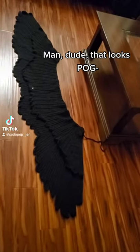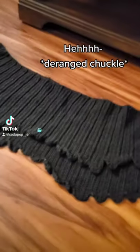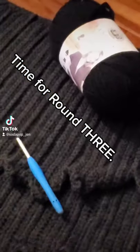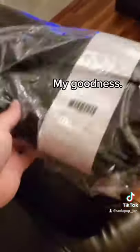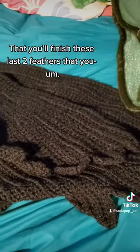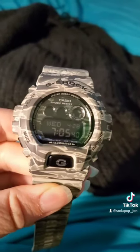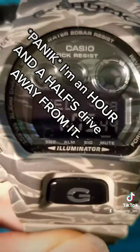Man dude, that looks pog. Of course seeing panel two with panel one, you think that my shawl is complete, right? Wrong. Time for round three. Now look at how depressingly deflated this ball of yarn is. Jen, remember last night when you were so confident you'd finish these last two feathers, so you stayed up until one o'clock? It's now seven o'clock — my work starts at 7:30, and I'm an hour and a half away.